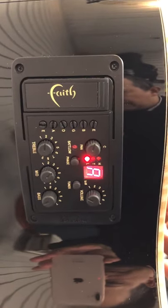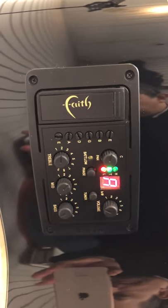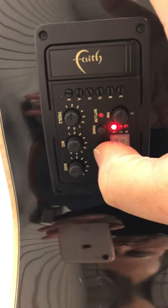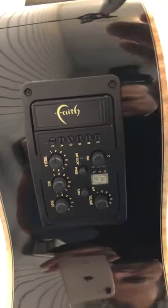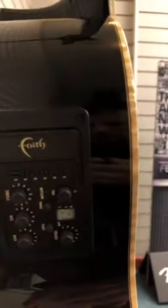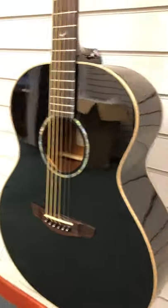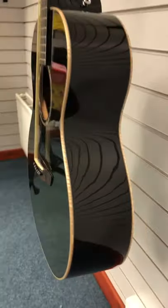I'm just going to try and balance the phone while showing you the tuner there — that's the tuner built into the preamp on the side of the instrument. Your socket is just on the bottom, just under here where the strap goes.